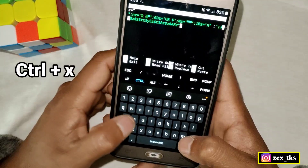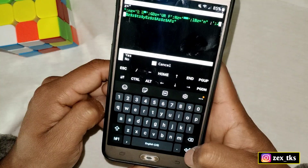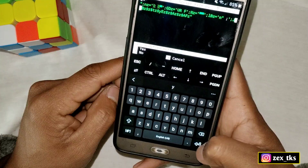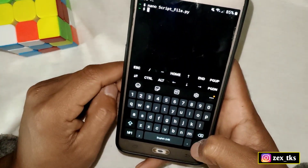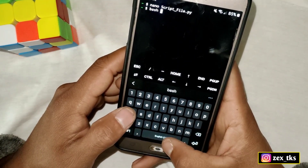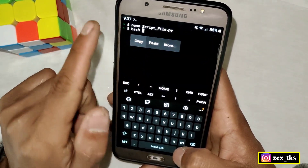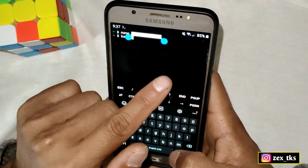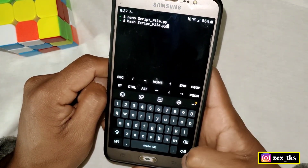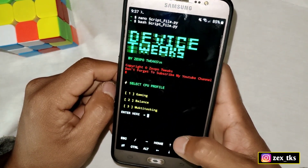After pasting the script file, tap Control+X and hit enter. It will ask whether you want to save the file — type 'Y' and hit enter again. Our script file is now loaded in Termux. Then add another command: 'bash' followed by the script file name. Paste it here, making sure the file name is correct, then hit enter and the script will start executing.